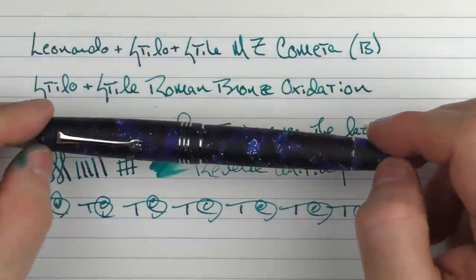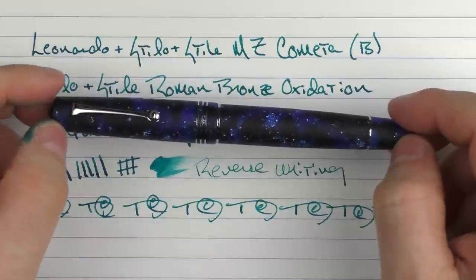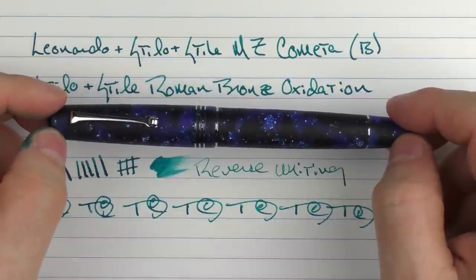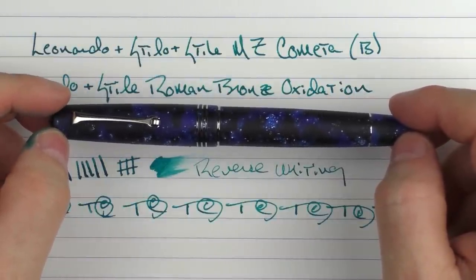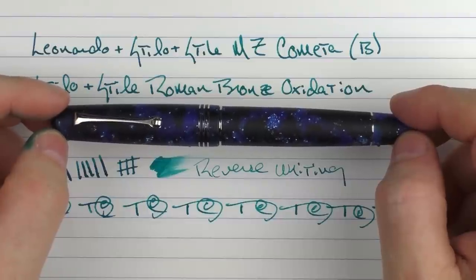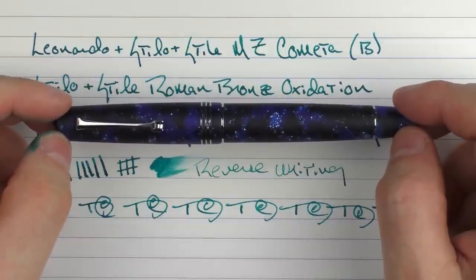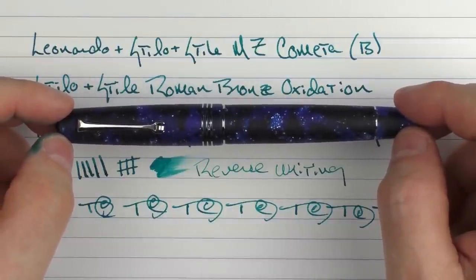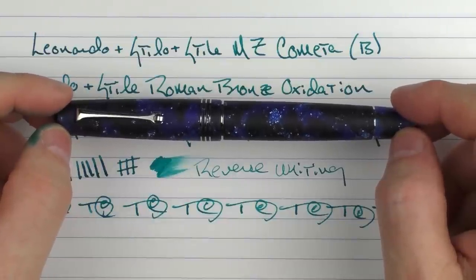So there we have the Leonardo Stilo and Stile Memento Zero Cometa. Make sure to use the discount code that can be found in the notes below, as well as the link to the site. With only 180 units, this pen will probably not stay around for very long, so if it's something that interests you, I'd recommend checking it out sooner rather than later. Until next time, thanks for watching, and I'll talk to you later.